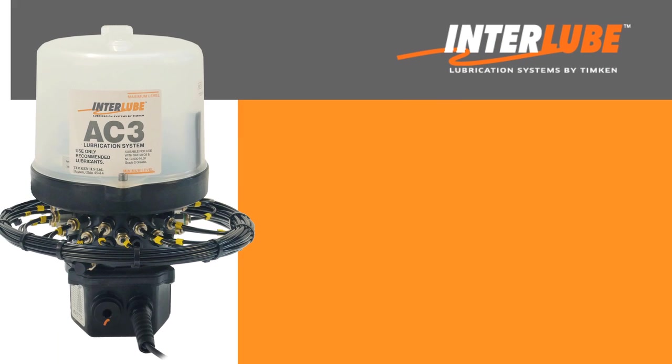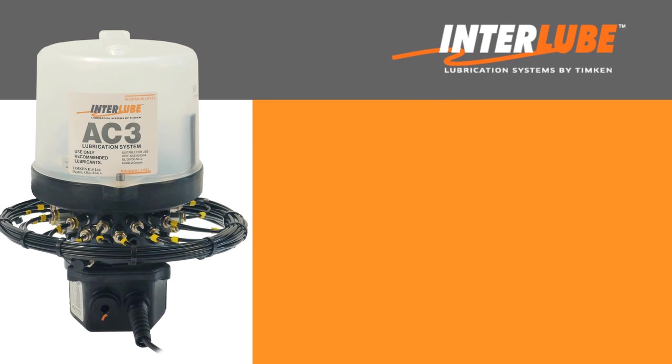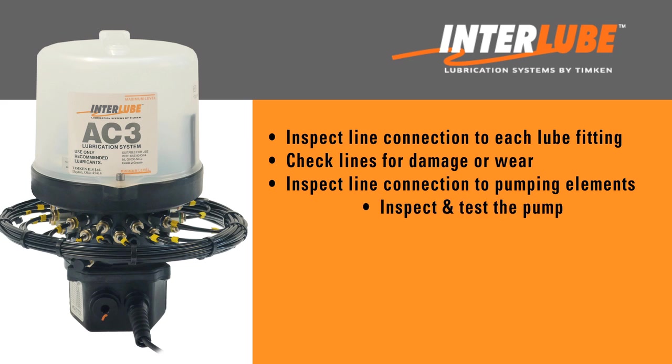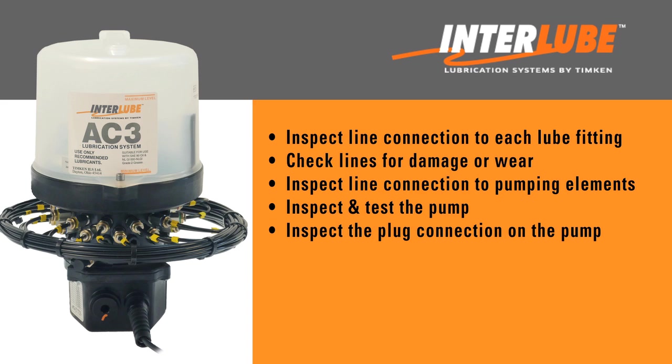To properly inspect your Interlube auto grease system, you will need to inspect the line connection to each lube fitting, check each line for any signs of damage or wear, inspect the line connection to each pumping element, inspect and test the pump, and inspect the plug connection on the pump.